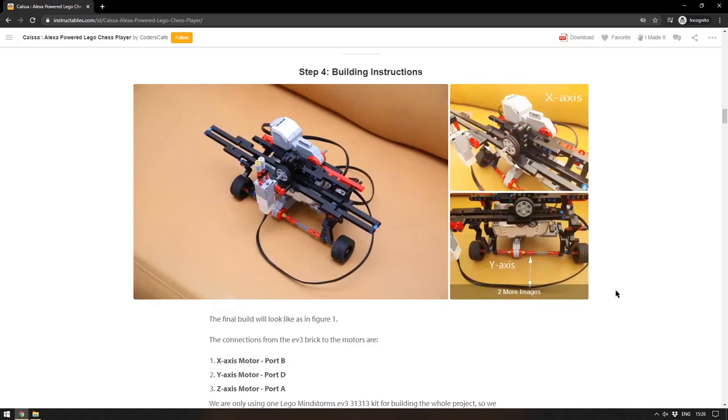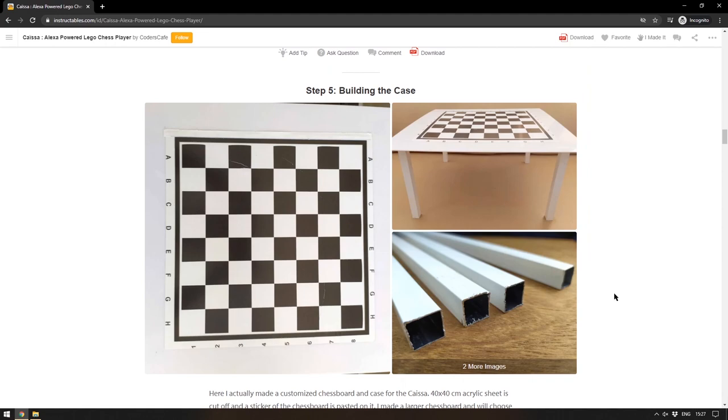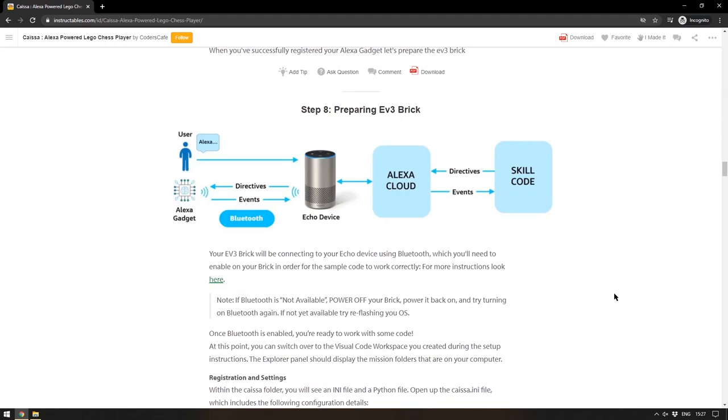Along with build instructions for the Lego side of things, there are also instructions for the case they made and how to set up the Alexa skill to make it voice activated. This definitely falls into the category of interesting things to read — I don't think I'm ever going to build this myself, but I really learned a lot just reading through it. If you're at all interested in how Alexa works with single board computers, this is a fantastic article. There will be a link to it in the description.